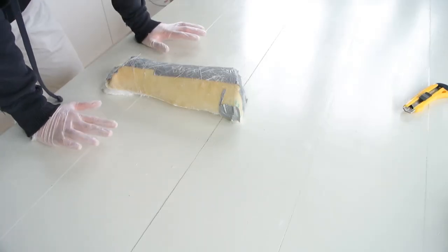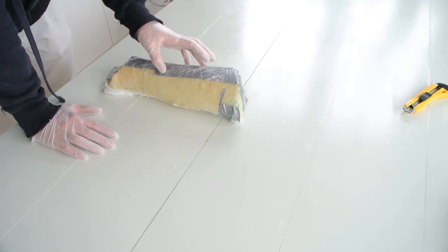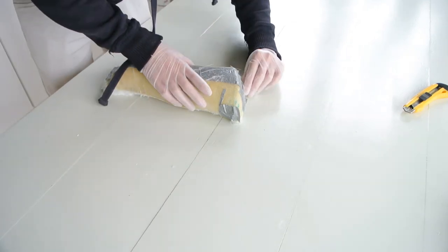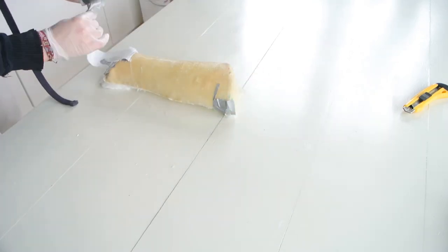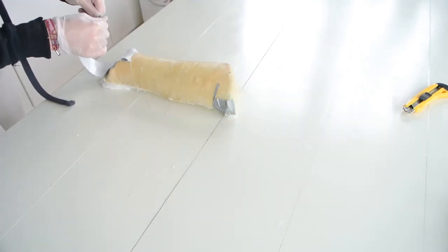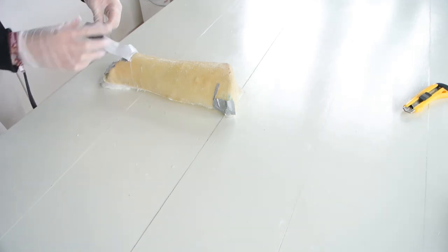The part just cured for a couple of hours and now I'm ready to demold. I'll remove the paper. It should be quite easy to do, except with my gloves I'm facing some problems.